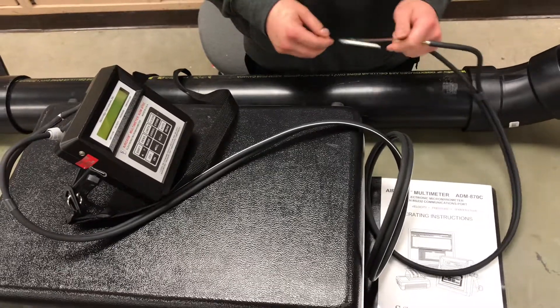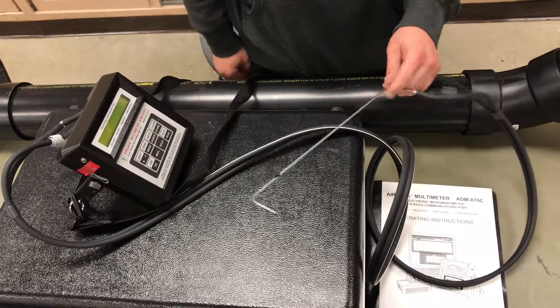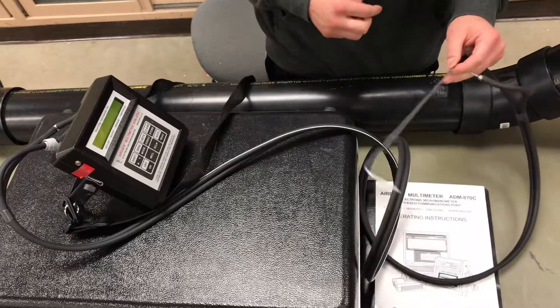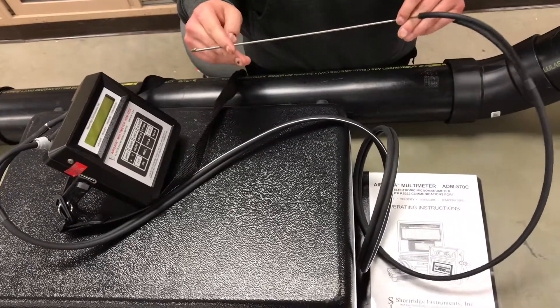We are going to be showing you how to use the AirData Multimeter ADM870C. This is to measure velocity pressure and static pressure in an exhaust system.